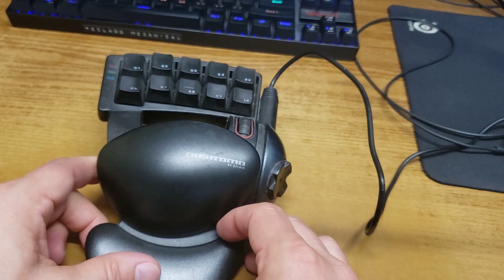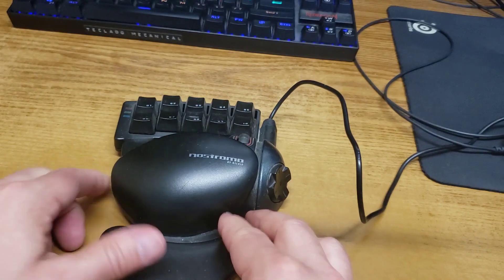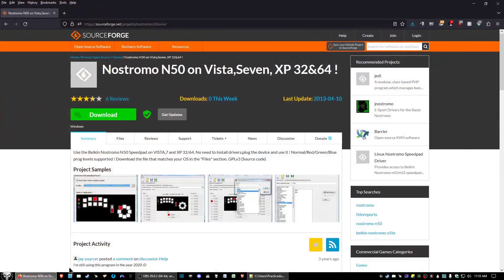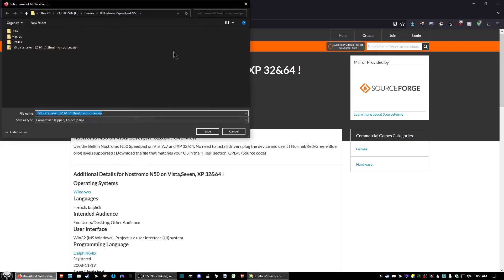Let's get to the software download and installation. We're on the desktop now. In the description below I have the link that will take you to the page where we will download the software for the Nostromo N50 gamepad. When you click on it, it should take you there — click on the download button and go ahead and save it wherever you like.